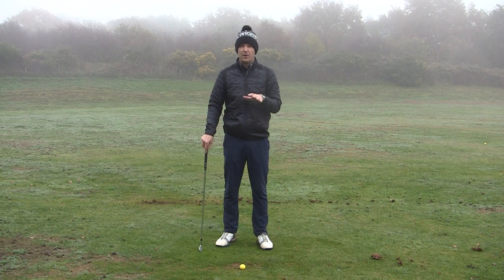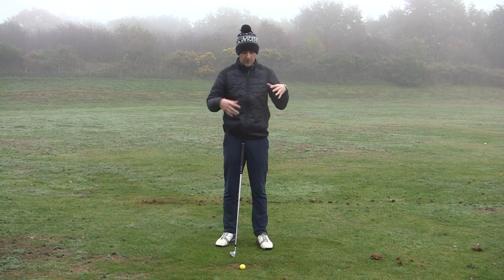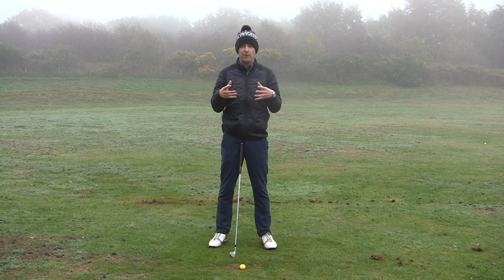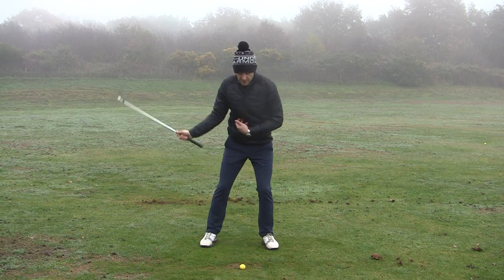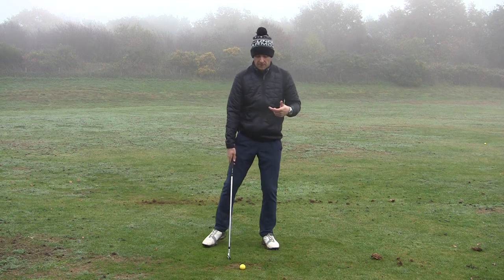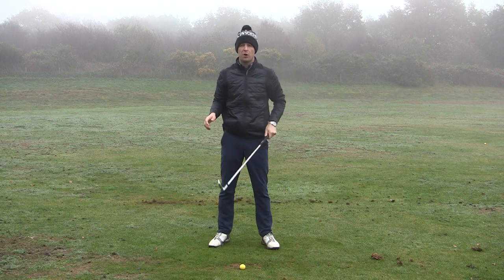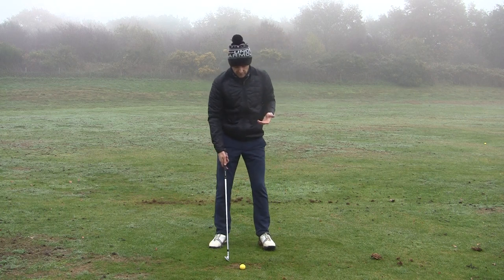Great to understand that, but how do we go about teaching that — how do you educate the body? The key thing for me is about learning a drill, having some form of exercise that gives your body the exact feel. If you're trying to do big full swings and learn how to strike it, it can be very complex and very difficult to do. So what I'm going to teach you now is one of my favourite exercises to learn how to strike it.